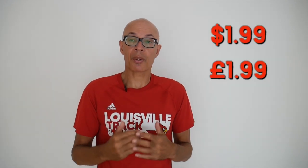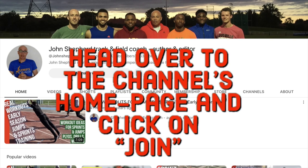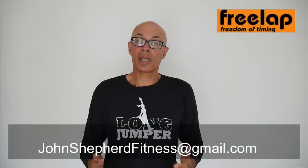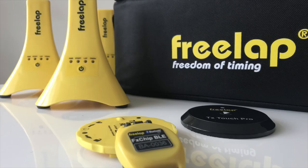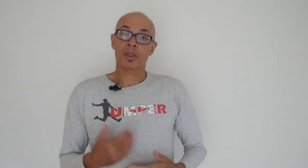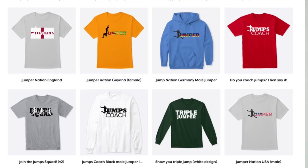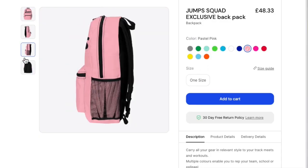If you'd like to help me help you become a better athlete or coach, consider becoming a channel member. For as little as £1.99 or $1.99 a month, you can become a channel supporter. Head over to the channel's home page, click on the membership button and see what offers are available. If you're interested in finding out more about the Freelap timing system, which is accurate to one-thousandth of a second, get in contact at the email address below. If you like the Jumps Squad merchandise that I often wear in these videos, check out the Spring Store — I've also launched a new backpack rucksack with the Jumps Squad logo on it.